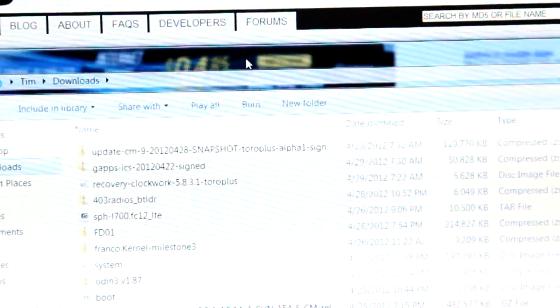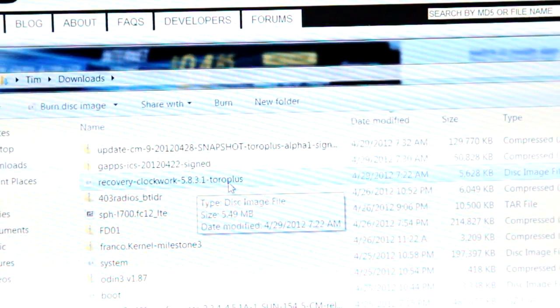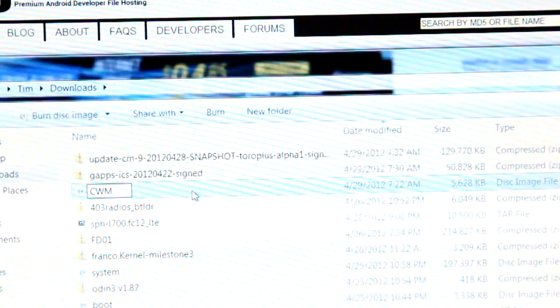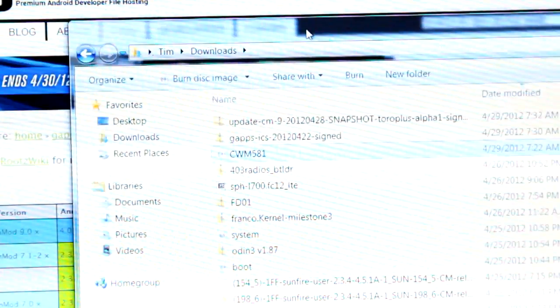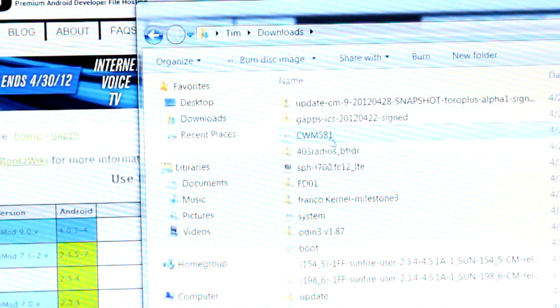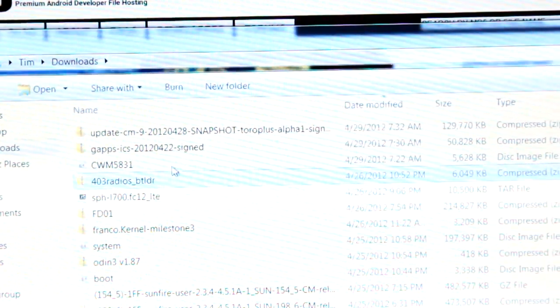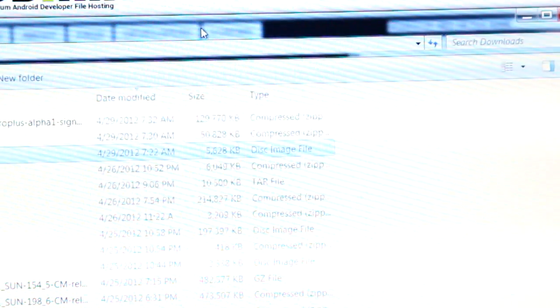Once the recovery image is done downloading, go to your downloads folder. You'll see the ClockworkMod recovery file — Recovery Clockwork 5.8.3.1 Toro Plus. I recommend renaming it to something shorter like CWM5831 to make typing easier. Then, while in your downloads folder, hold Shift, right-click, and hit 'Open command window here' to open a command prompt.